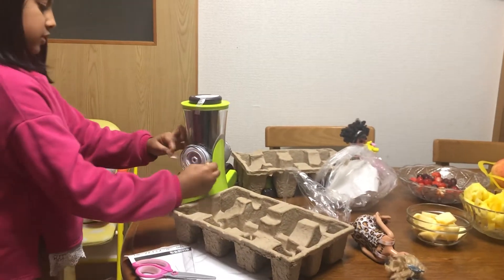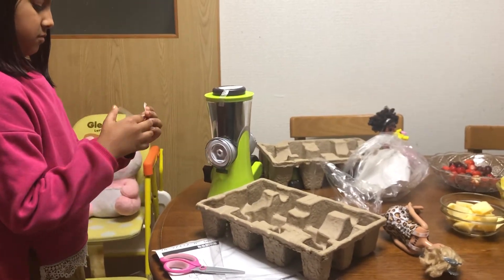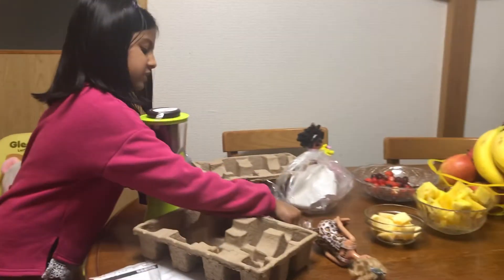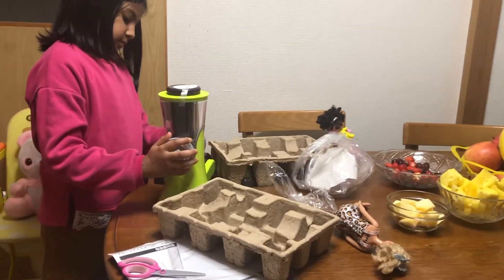Now we cut this. This is so easy. Oh, here.